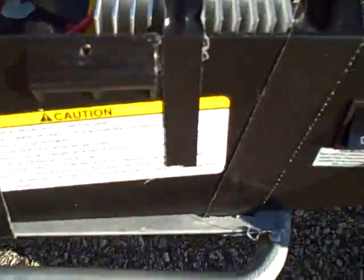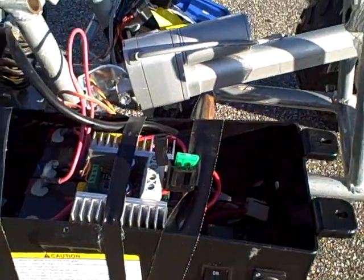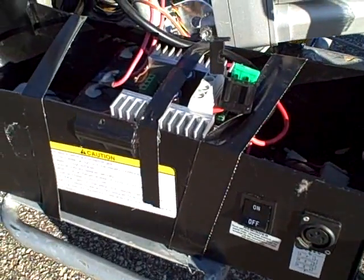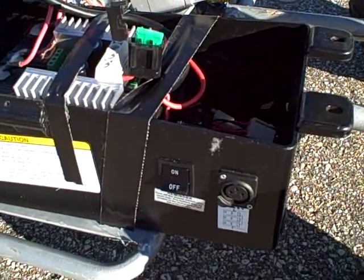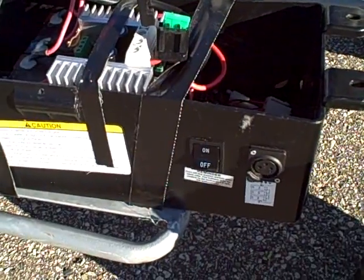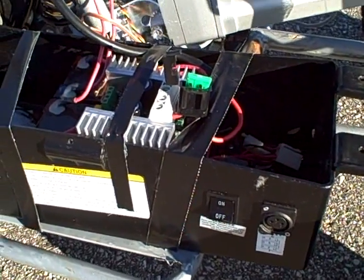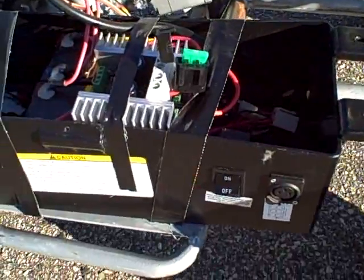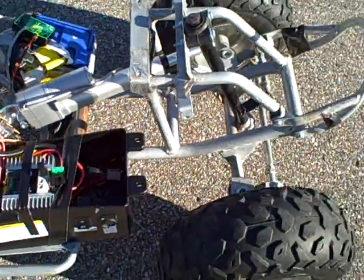I'm running on two scooter batteries out of a Razor Metro that I got from a nice guy down in Arlington, Texas. Those were returns from somebody - got it used pretty cheap - but I'm just using the batteries basically right now.